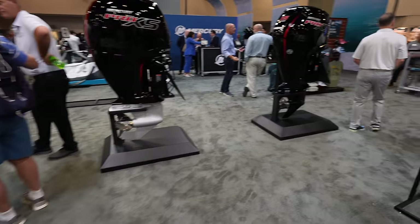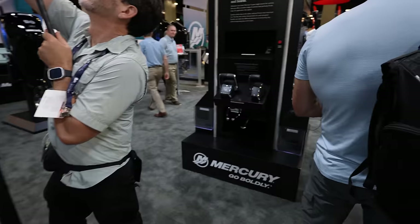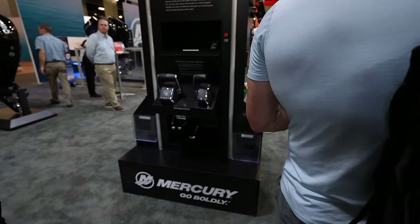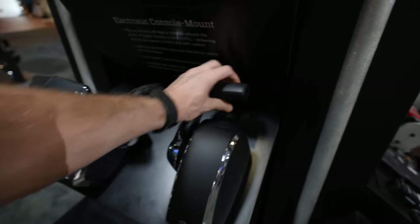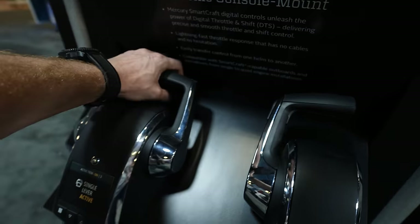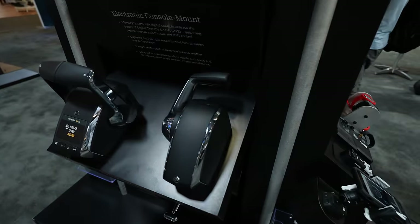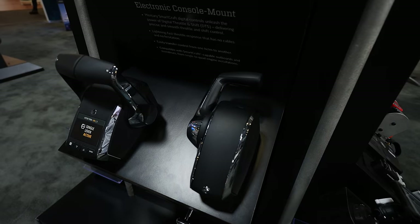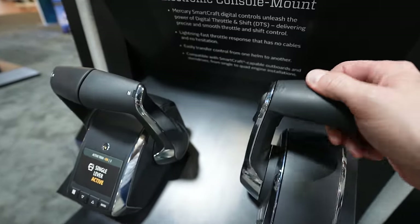Here are the new controls for the Gen 2 rigging. You've got the trigger right here at the bottom — any single-engine setup now requires that trigger. That's kind of new; they didn't used to require it, but now they do.